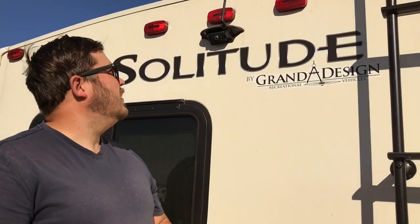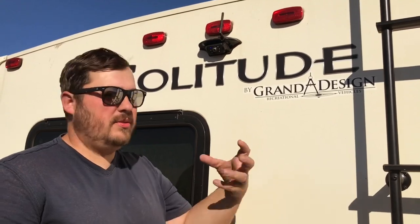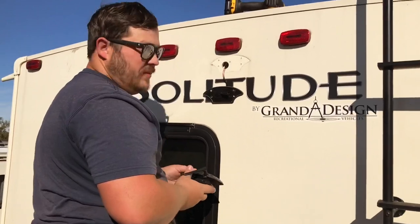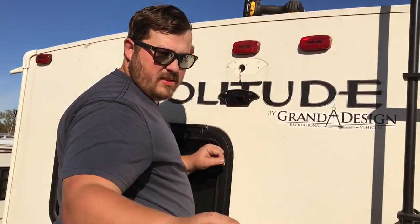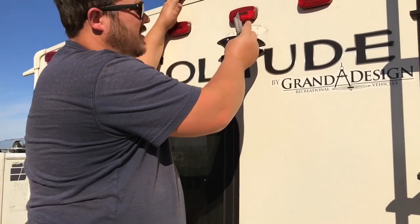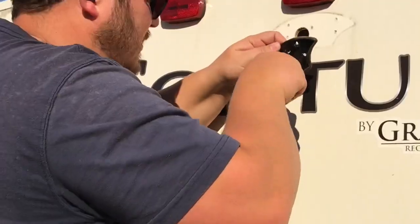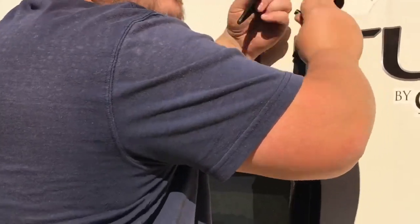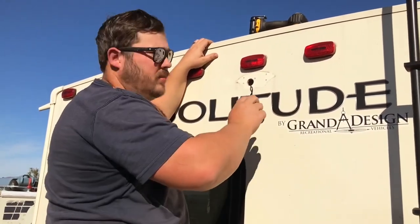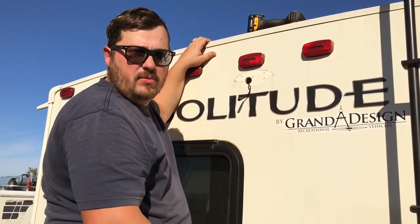First step when you are installing your new camera is to take the old camera off. These have four screws that you remove to remove the whole housing. That is the camera. I'm going to make a small incision so I can get this housing off. Now I'm going to clean this up with a rag and some isopropyl alcohol — get it all nice and clean and then we'll get this new bracket put on.